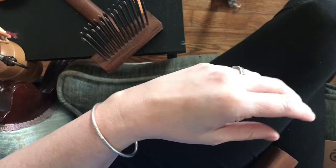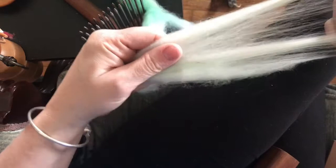But when you have a top — here's some commercially processed top — you can see how all the fibers are going in the same direction.